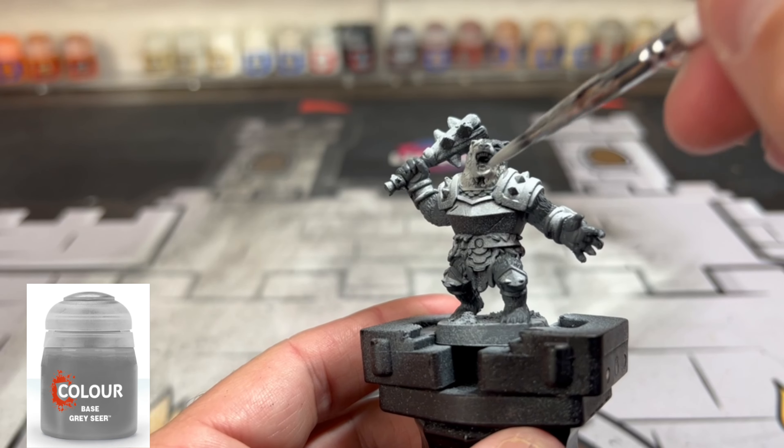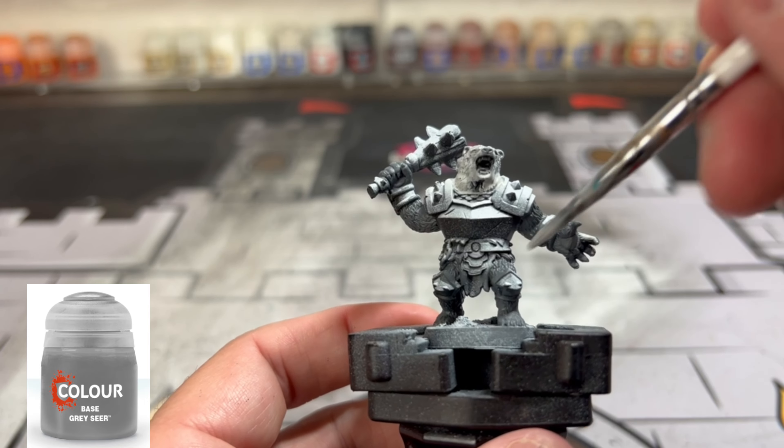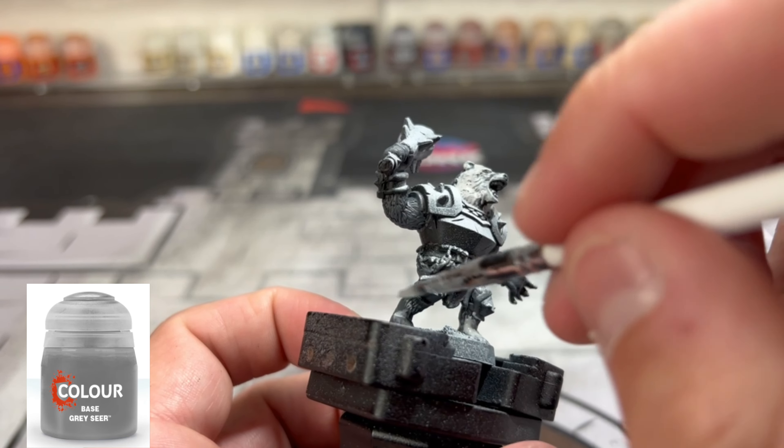Next we're going to do some Nuln Oil Gray Seer. Get this over 90% of it — if you leave some of that Mechanicus Standard Gray underneath, that's perfectly fine. We're making that gradient of dark gray, lighter gray, to white.